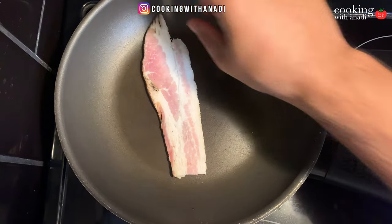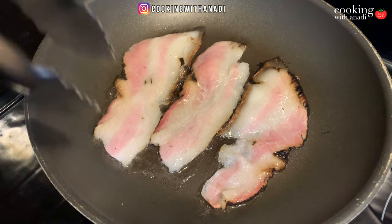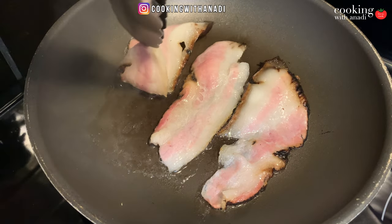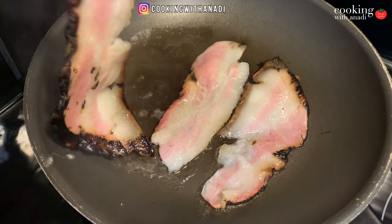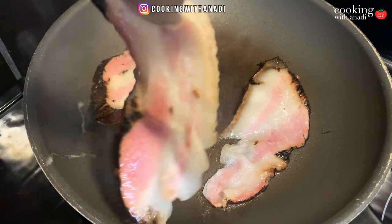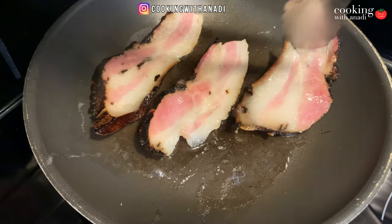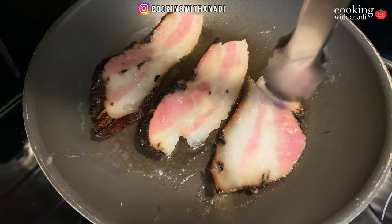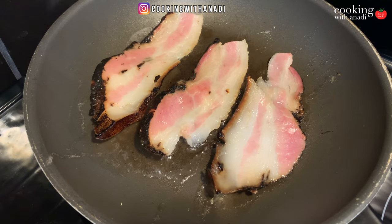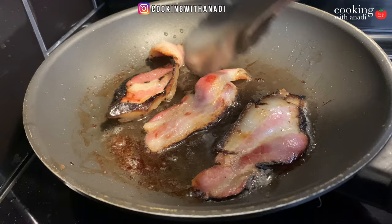It all starts over a cold pan to which you can add your bacon, then turn the heat up to medium, and then we'll just let that cook. Turn it ever so often until most of that fat has rendered out. I got this bacon from the deli, that's why it looks extra smoked, extra special, and I sliced these myself, and they're just so good. So if you can get the bacon from a local deli, go for that instead of the package.